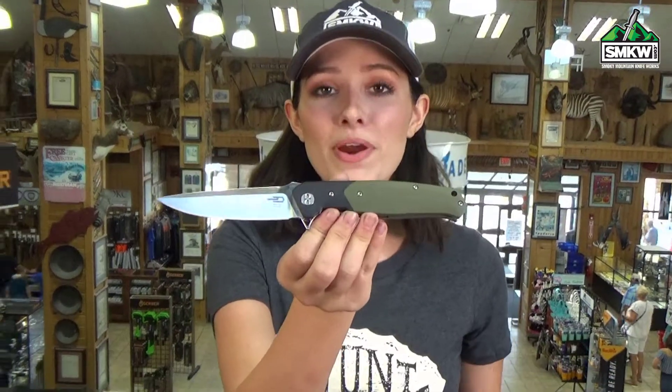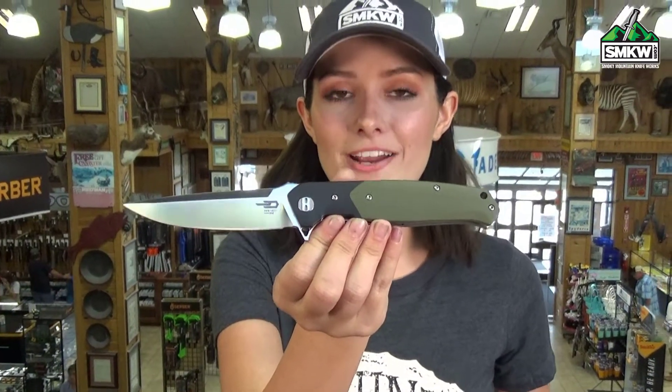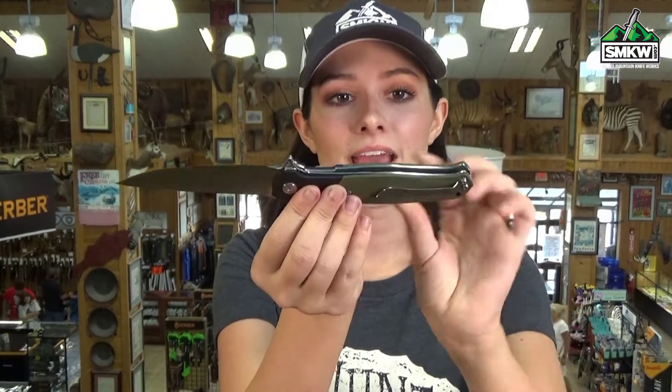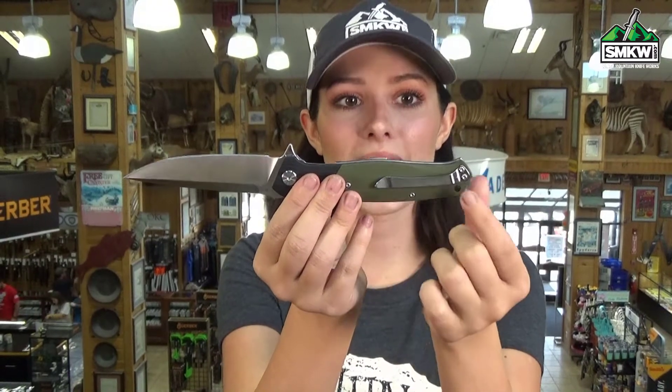The Bestek features a 3.9 inch D2 drop point blade with a satin finish. You have black and green G10 handles, it's a liner lock with stainless steel liners, and you have both a tip-up pocket clip and a lanyard hole.